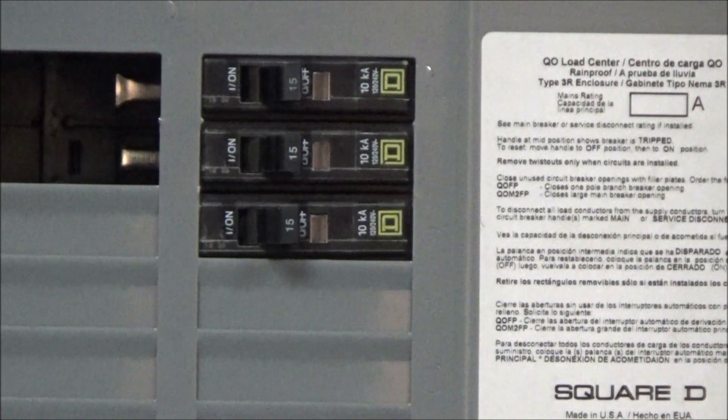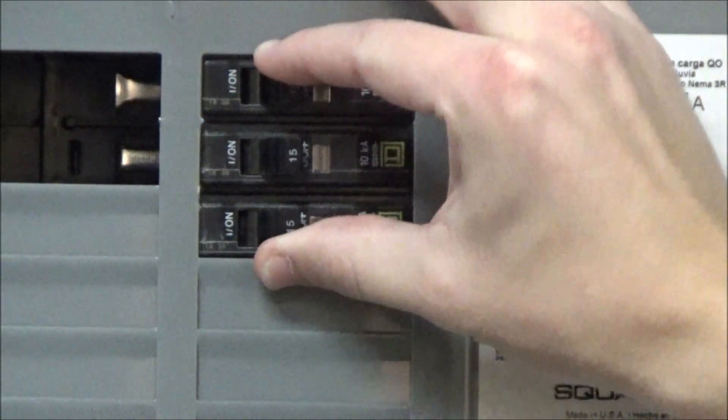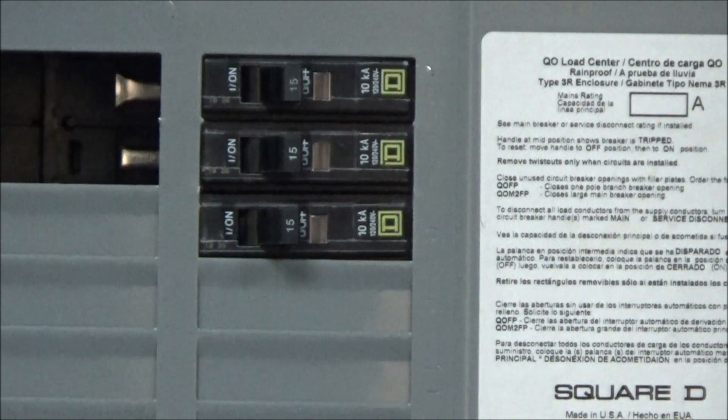With a dev front installed, the breakers might still have some movement. This is normal and is not cause for any concern.